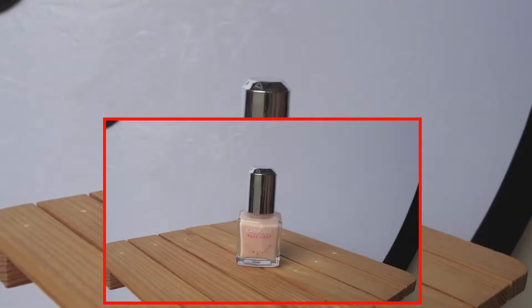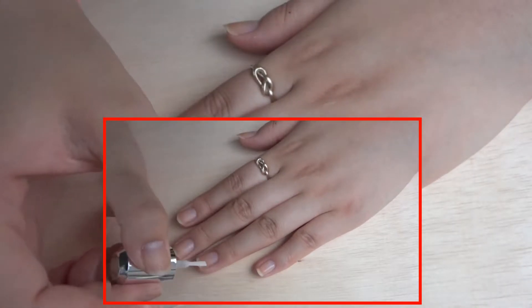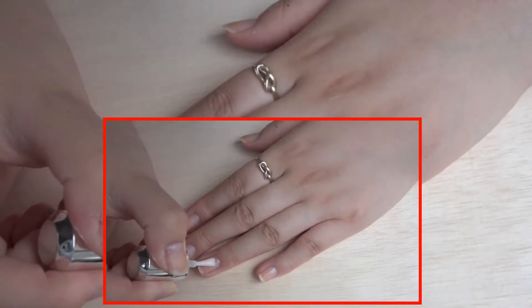First off, we're going to apply base coat because we want to prevent our nails from getting stained and getting all yellow. So just apply that evenly onto each nail.